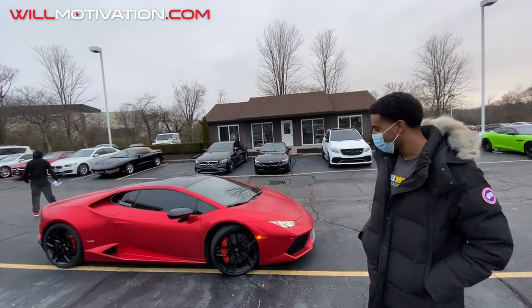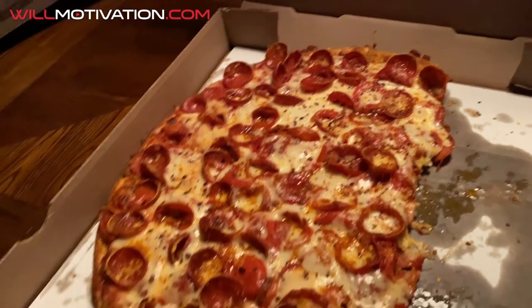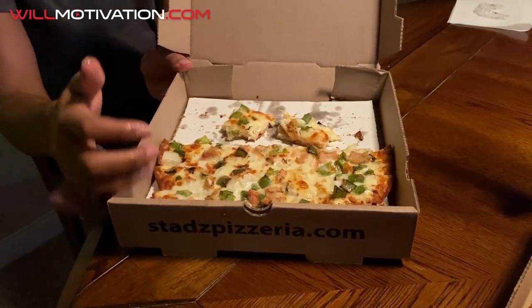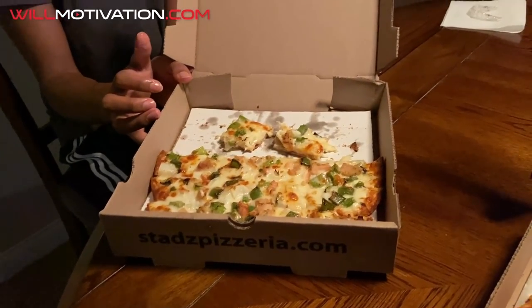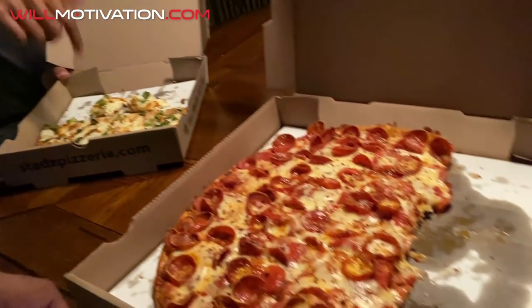All right, we're going to tell y'all about the service costs tonight even though it's dark. We got some pizza on the way home — shout out to Staz Pizza. He got the chicken pizza, something like a chicken cheesesteak pizza with green peppers on it.